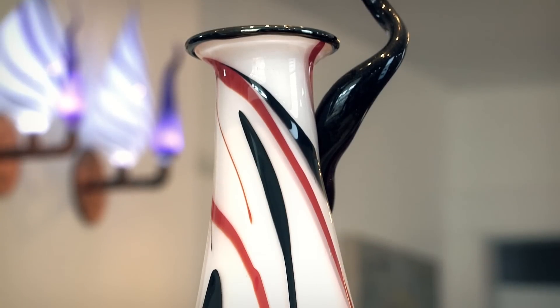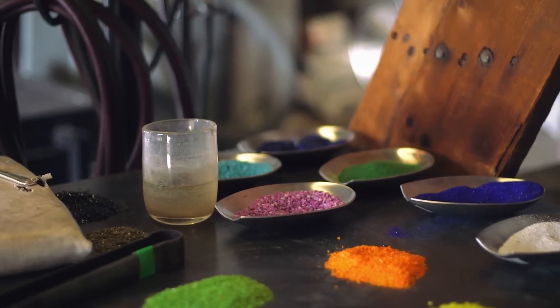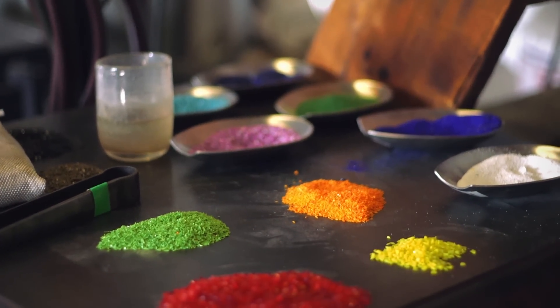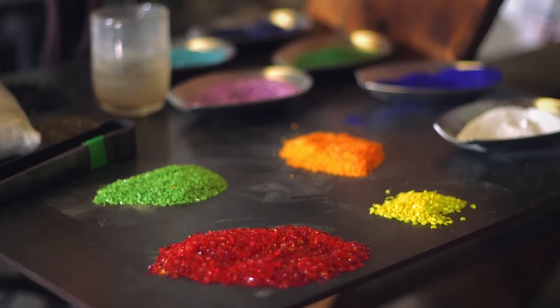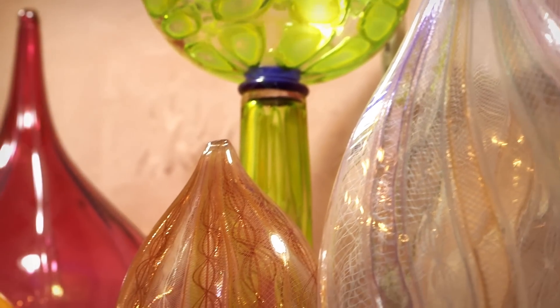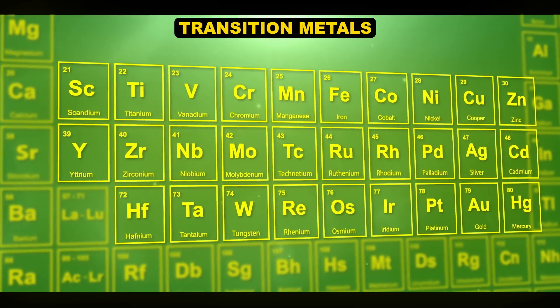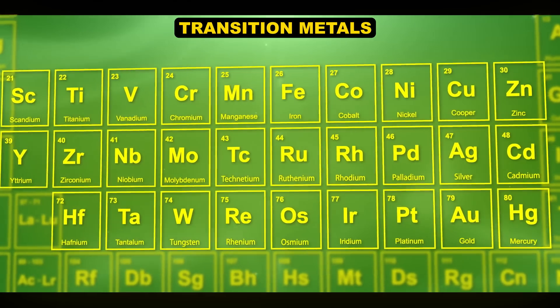Now let's get into some of those colors, which come from simply adding things to the glass. Glassblowers might buy crushed up bits of glass with the color already incorporated, like this stuff. But how the color gets there can affect both the price and the properties of the finished product. Oftentimes the source of color is the metals bunched up in the center of the periodic table called the transition metals, incorporated into the molecular structure of the glass.